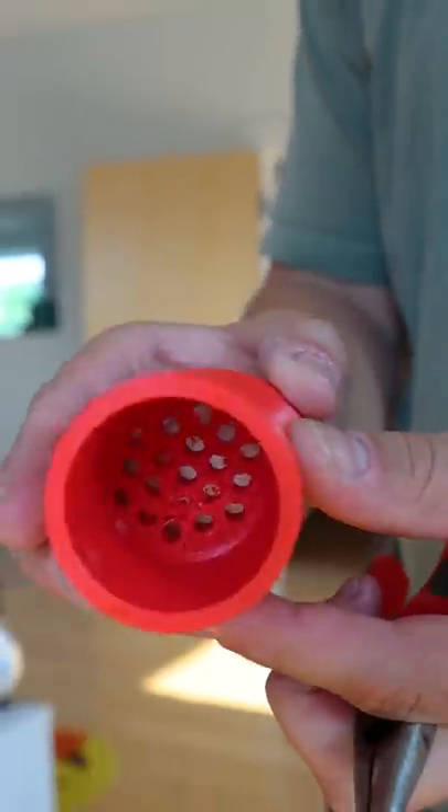All I have to do now is remove the inside structure using some pliers and clean everything up, and it's looking much better.